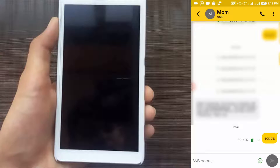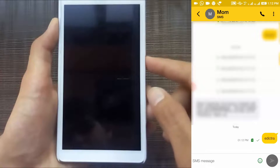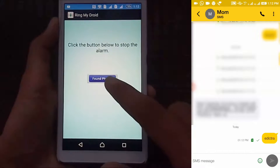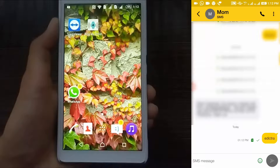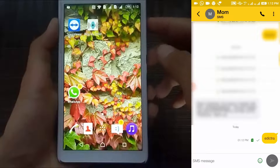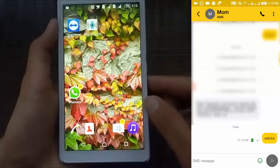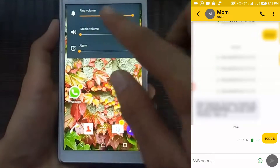As soon as the lost phone receives the message, it will ring an alarm — and as you can see, it is ringing an alarm and it is loud enough. So let's unlock the phone and stop the alarm. The best part is, suppose the alarm stops automatically for some reason — even then, as soon as your phone receives the message, it will switch to general mode and will no longer be on silent. So you can also find it by calling your phone.